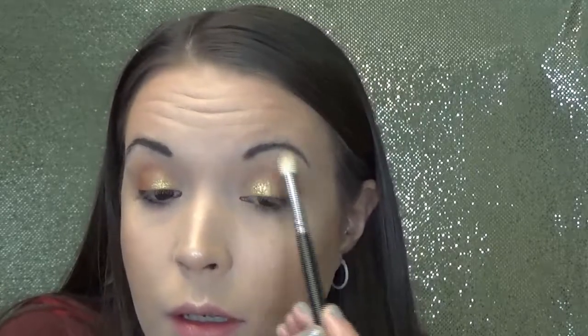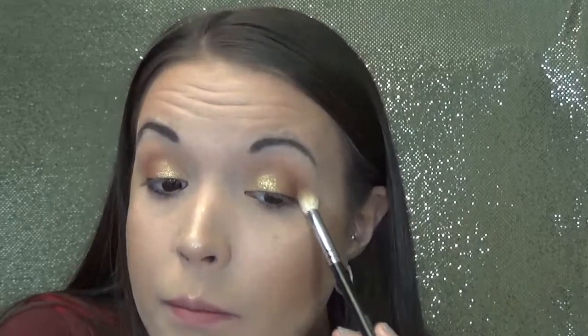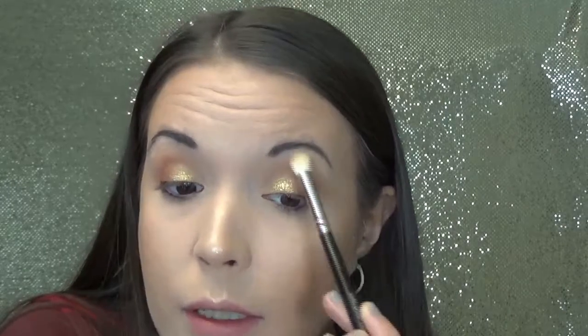Now I'm going to go in with that smudge brush and just go around the edges. That is really the key with doing a good eye look — just take your time and blend things out. As long as you're working with good shadows, which don't have to be expensive by the way — the little Maybelline palettes, the little City Minis, those are bomb — you shouldn't be blending forever. Should be fairly easy to blend out the edges.